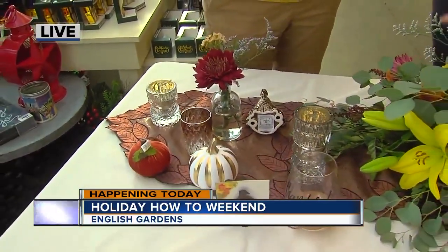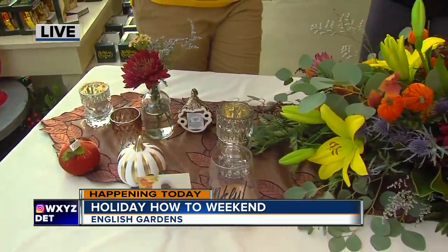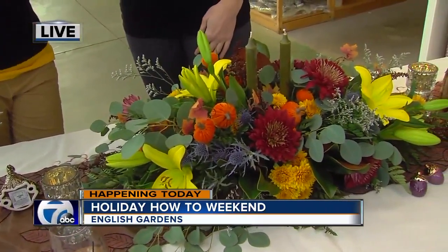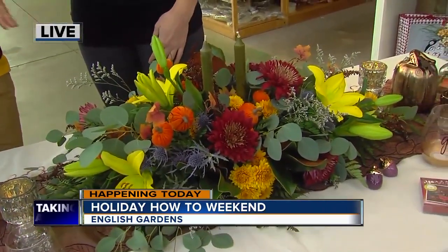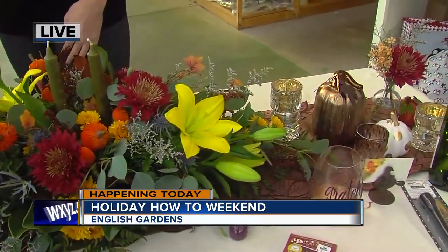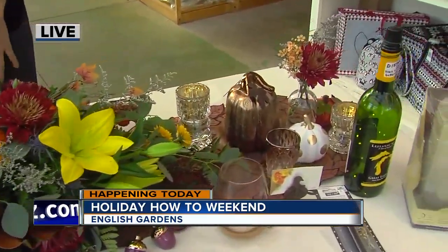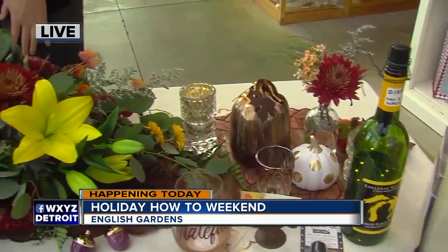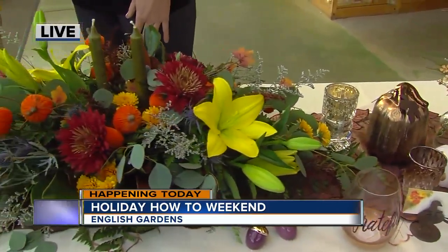And what do you have here before us? You have a pretty large centerpiece. Is this for more of a buffet style or a family style? I would say more of a buffet style, where you have more room on the table. This is a very large centerpiece — it's called a long and low. A lot of people come in and they don't know what it's called, but it's a long and low, exactly what it is.